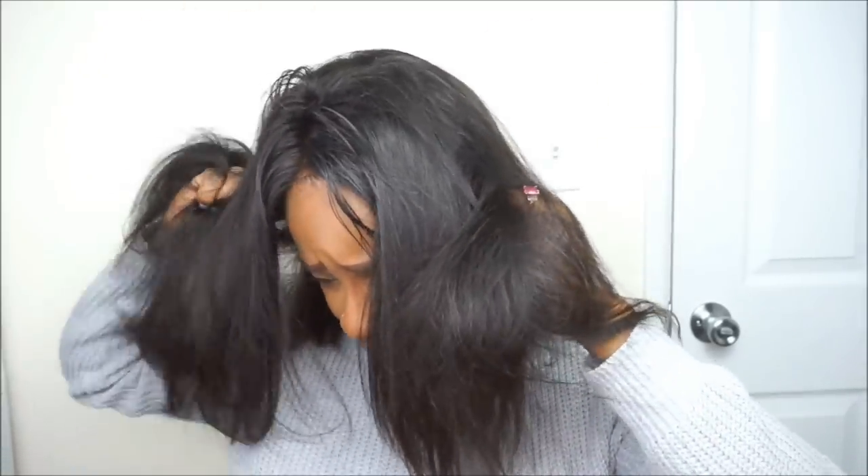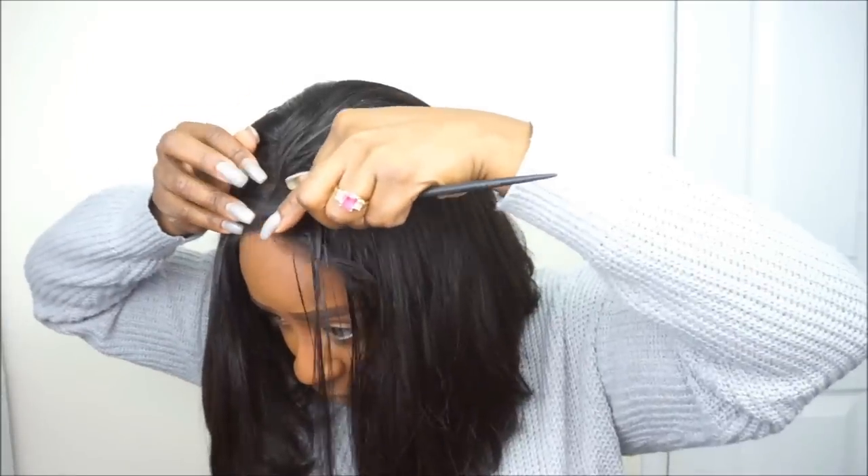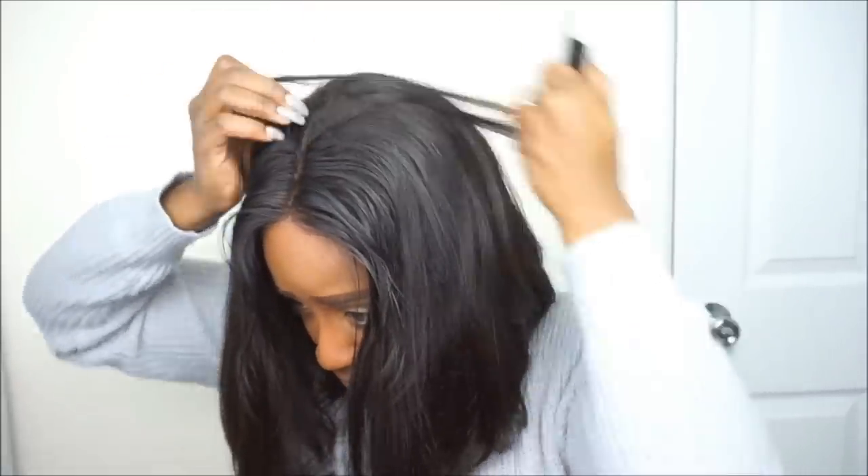I have already cut the excess lace off of the unit and now I'm basically going in and installing it onto my head. I will be using my little techniques to lay the part down and the rest of the unit a little bit flatter, and then I will be going in and showing you guys this new product I came across to lay down your lace front wigs.